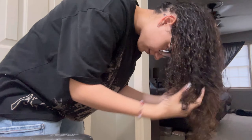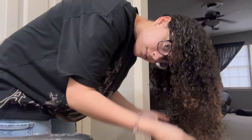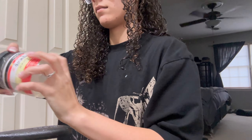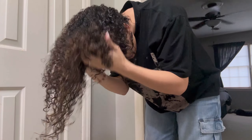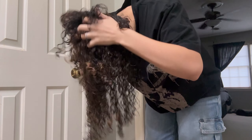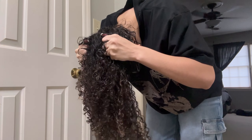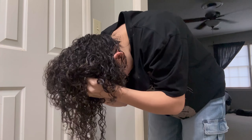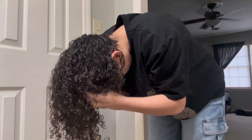After I'm done using the Denman brush, I'm going to flip my hair over and scrunch all of my curls to help them curl more. I'm going in with the curly hair gel and scrunching it throughout all my hair, making sure all of my curls are getting coated with that gel. Then I'm going to flip it back over and shake out my hair.